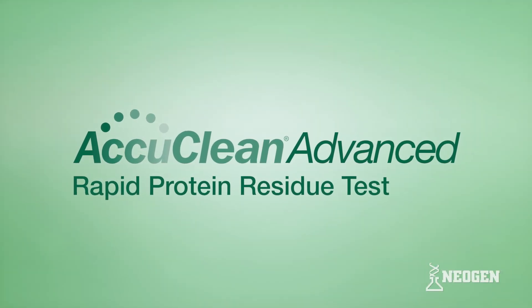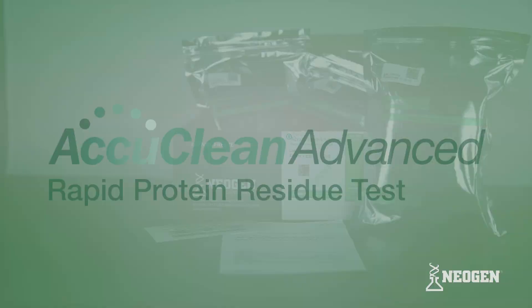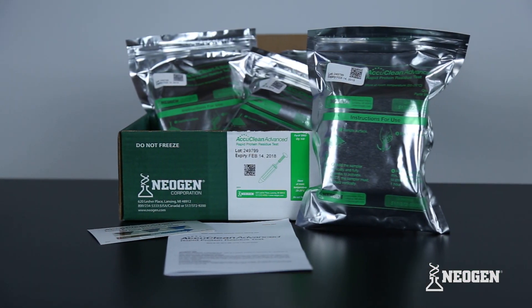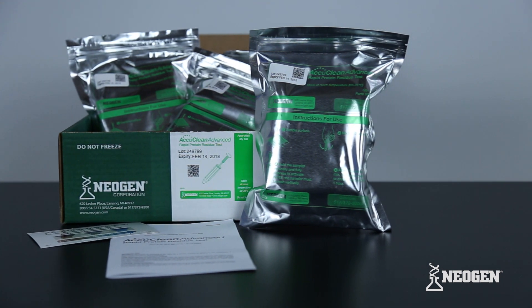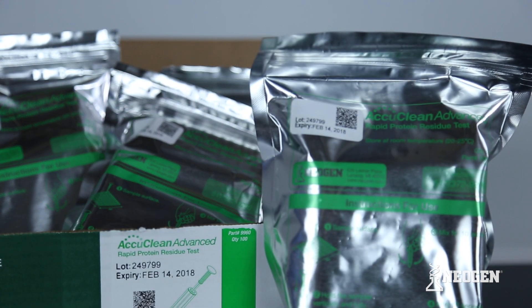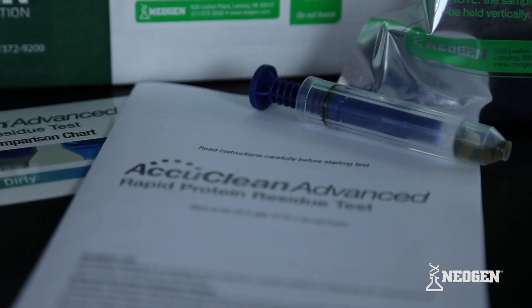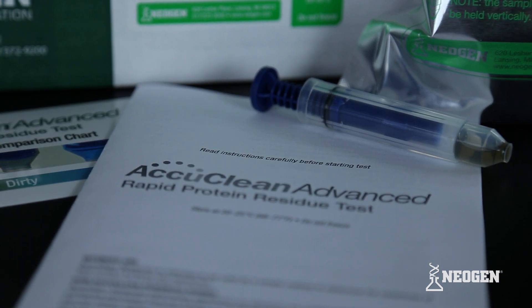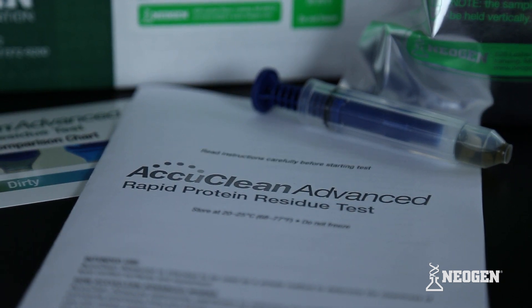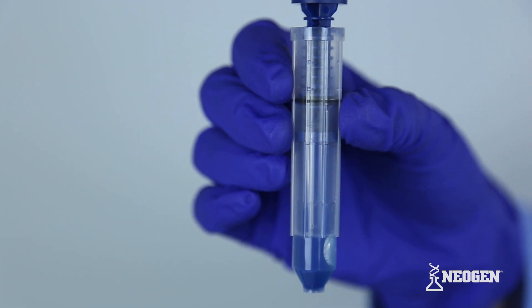Neogen's AccuClean Advanced Rapid Protein Residue Test assists in determining the cleanliness of food contact surfaces and equipment with industry-leading speed and sensitivity. AccuClean Advanced is a simple 10-second visual test that reveals detected protein residue through an easy-to-interpret color change. With a protein detection limit of 10 micrograms, AccuClean Advanced provides sensitive, reliable results in real time.